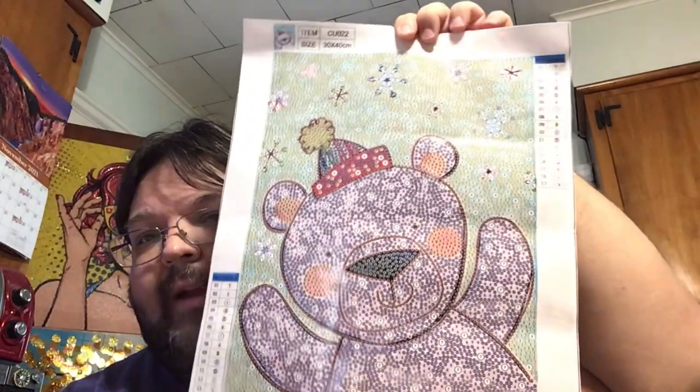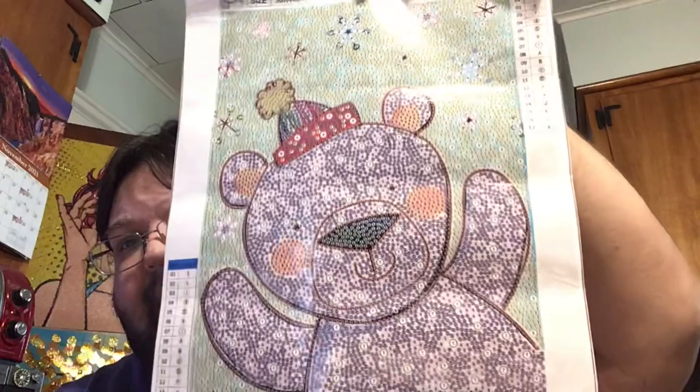I have quite a number of Christmas, holiday, or winter type items now. I do consider this a winter item because he has his little winter hat on and the snowflakes. I have quite a number of winter items so I don't know if I'll get to this one this year. But here we go again — our cute little happy winter bear.